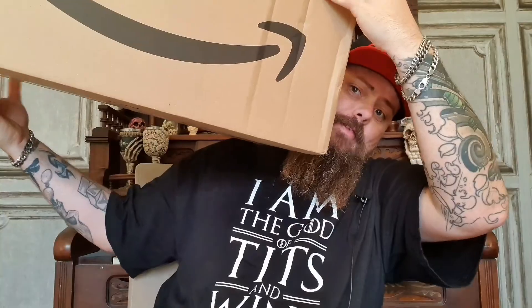Hey there Geeks and Geekets, it's Father's Day, and I've got a massive box.